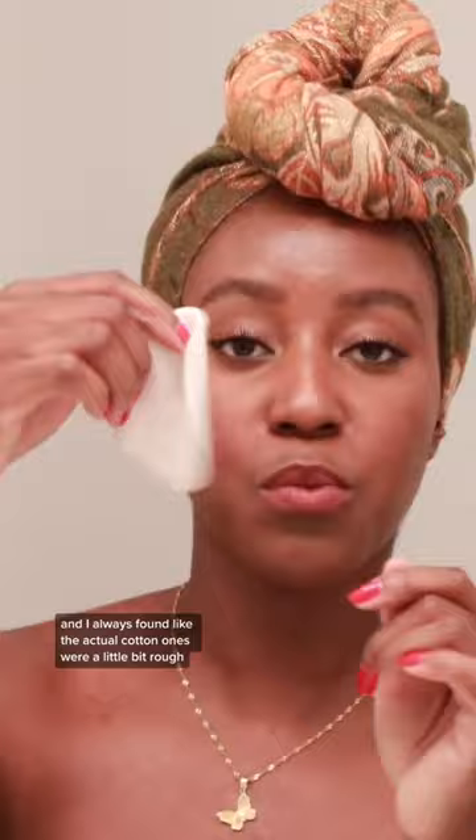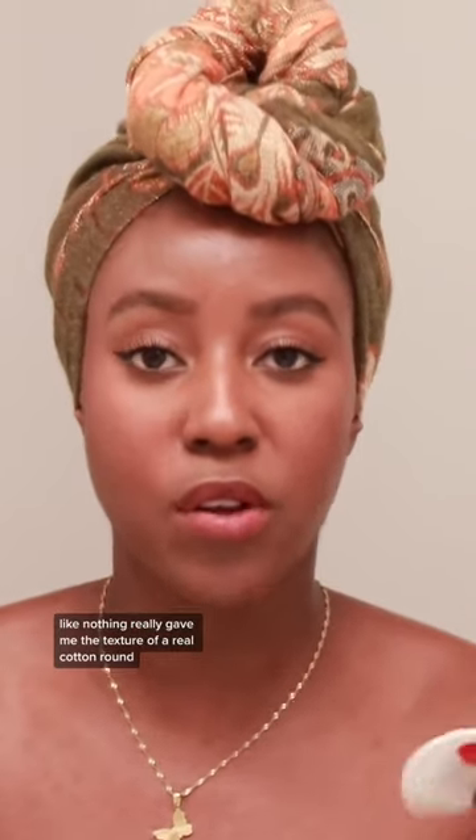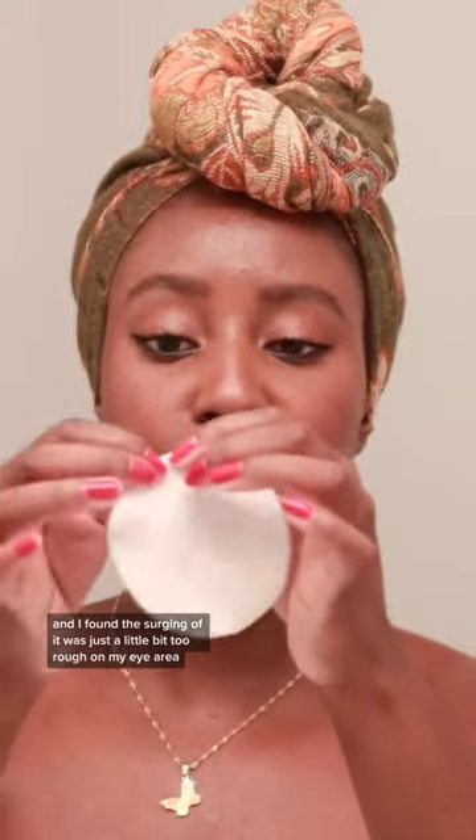I've tried a number of reusable ones before and I always found the actual cotton ones were a little bit rough. Nothing really gave me the texture of a real cotton round, and the serging was just a little bit too rough on my eye area.